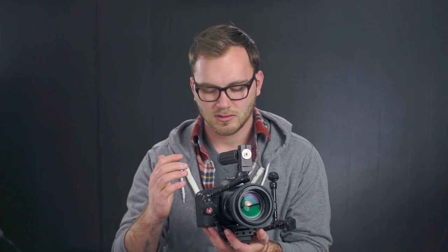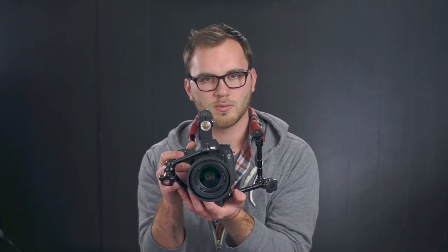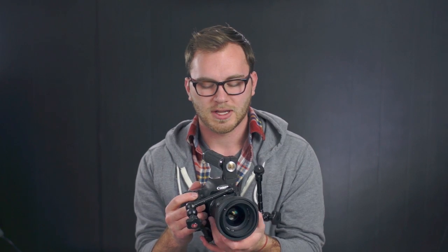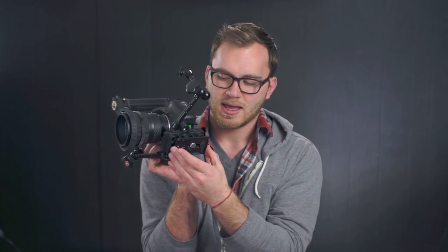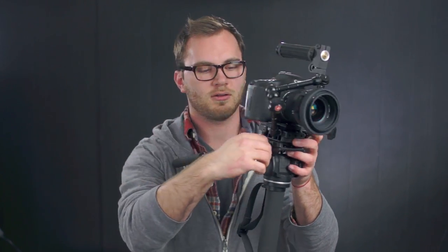The top handle with the quick release plate is a great way to shoot B-roll. Now let's say I want to throw this all on a monopod — on the bottom of this whole base plate I have another quick release plate, so I can just take this whole thing, grab my monopod — this is the Manfrotto 561BHDV — and this whole thing will just slide right on there. Lock it down and now I have this whole thing on a monopod.